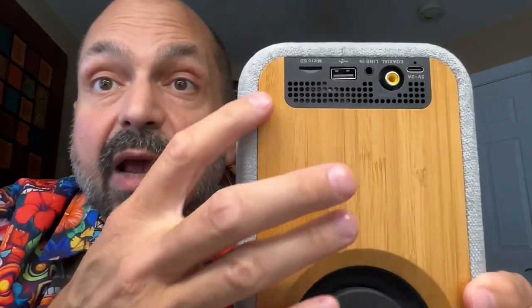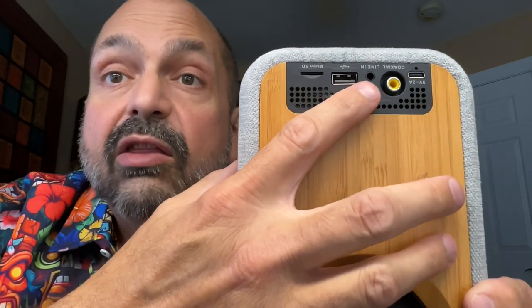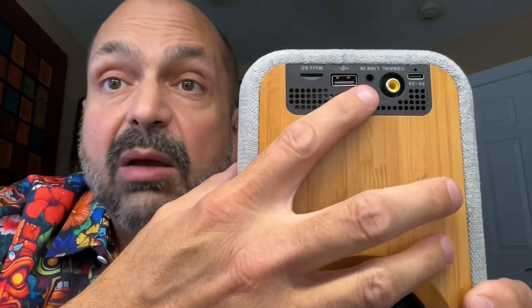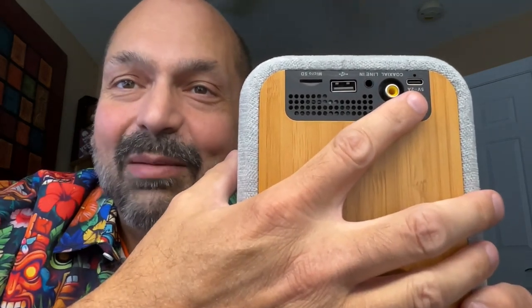In addition to Bluetooth, you have the TF card slot, the USB U-Drive slot, three and a half millimeter auxiliary input, coaxial audio, and the USB-C power input. I emphasize coaxial audio because I just saw another speaker for the first time that had a coaxial, and I thought it was the only one that ever existed, but clearly I'm wrong. Maybe it's a more common feature than I thought.